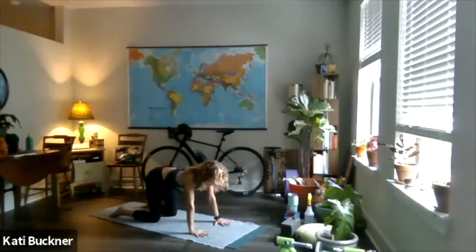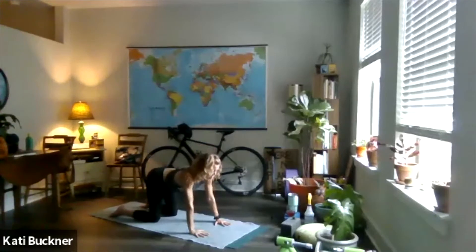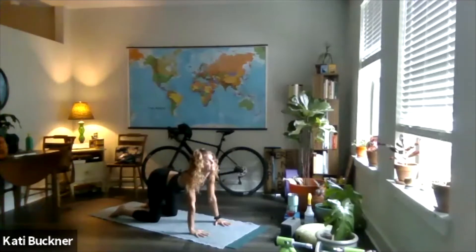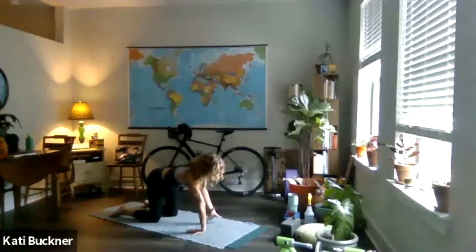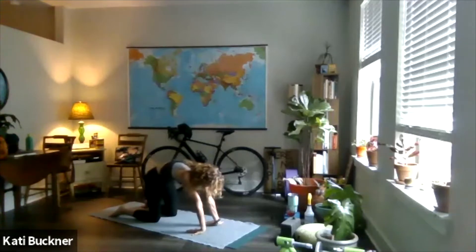Inhale, arch the spine, draw the shoulders back, chin and tailbone lifting — cow pose. You might close your eyes so you can really feel how your spine is doing today. Every day is different. Some days we're a little more tense than others. After you do that a couple of times, flip your fingers around to face your body. Then start to round your spine a little here, taking two or three full rounds of breaths into your wrist and forearm.